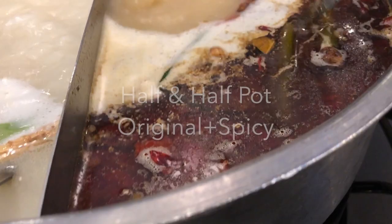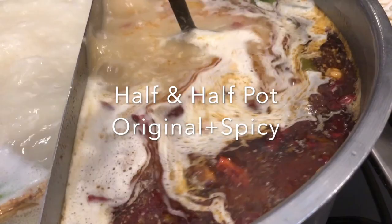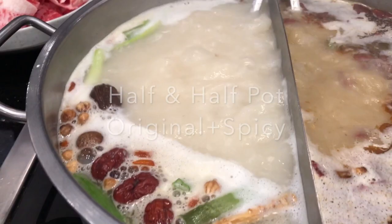You choose your broth. We usually go with the half and half pot, which is the original milky bone broth. The spicy option is just the bone broth but with peppers, garlic, and some other herbs.